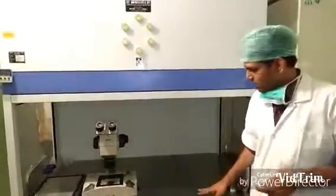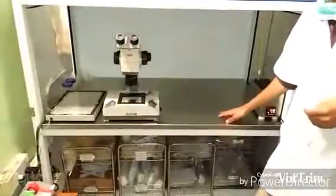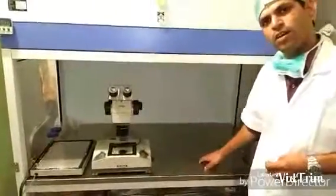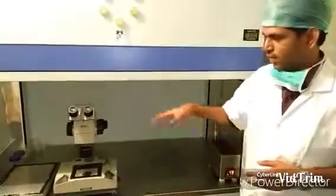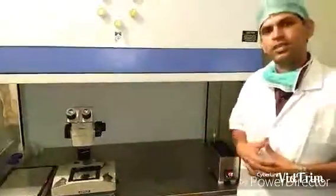The Laminar Flow cabinet is made of metal, and the surface, as you can see, is made of stainless steel, so we can easily clean it with a disinfectant. The cabinet also has an ultraviolet light to sterilize the surface and any objects kept inside.